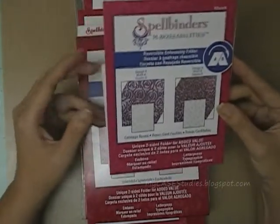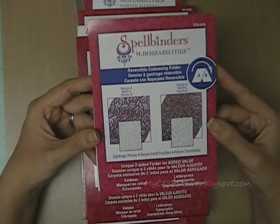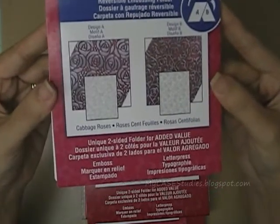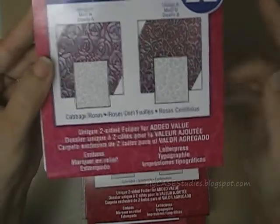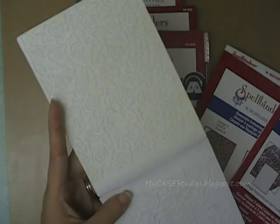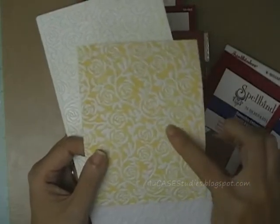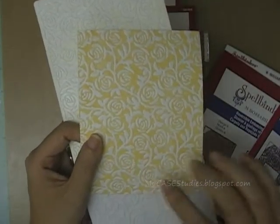The first one is this A2 sized Embossabilities Reversible Embossing Folder called Cabbage Roses. You can see the two different designs you can get from it. With these Embossabilities Folders, you get one pattern on one side and then flip the folder over to get another pattern. You can see I've been playing with this one already — this is the smaller of the Cabbage Roses and I did a little bit of faux letterpress because I've been so into faux letterpress lately.